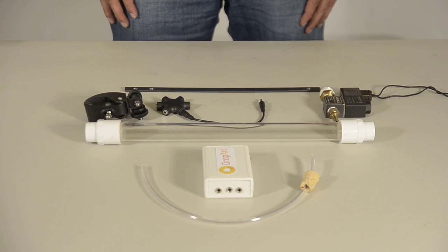Assembling the Drop Arc Kit is simple. This is what you get in the box.